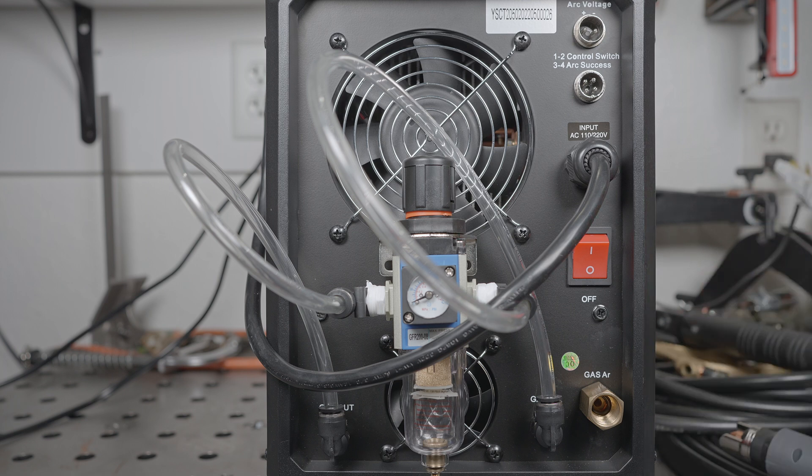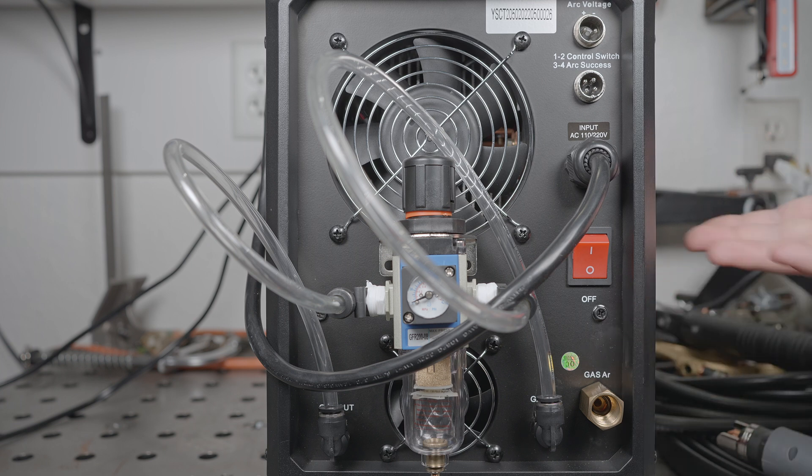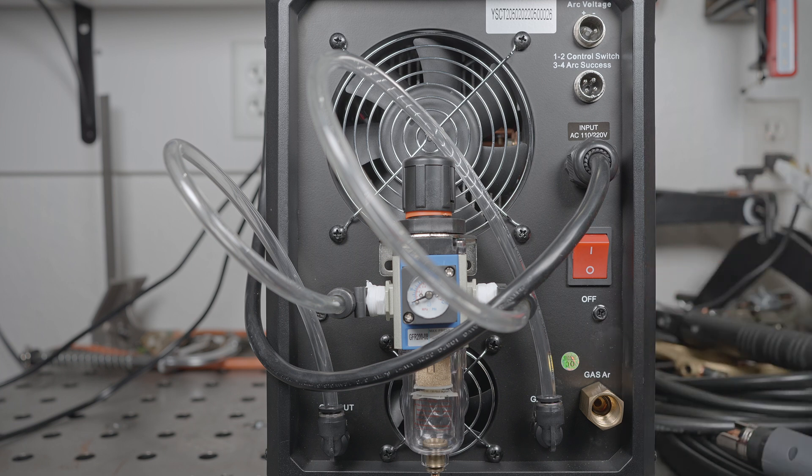I'm not saying they have to use this particular type of connection — they could have used a hose barb, a quick connect fitting, whatever. But they include a hose with an industry standard tapered fitting and put a threaded coupler on the welder that isn't anything standard. It seems to work by pure luck. It's just strange.